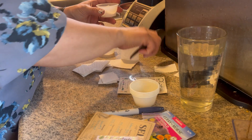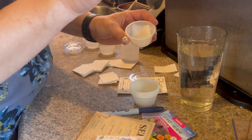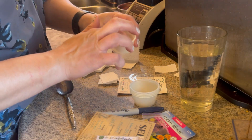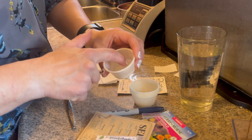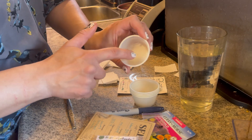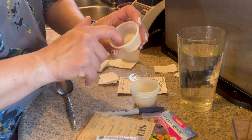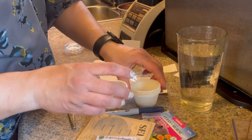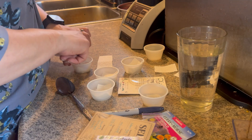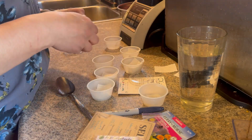Then I grab a little tablespoon of water — you just want the water to fully saturate the paper towel. Basically what I do is compact it in the little soufflé cup, so this one is done. I'm gonna do that for the rest of them, just enough so I have enough for each seed.